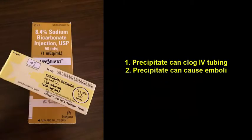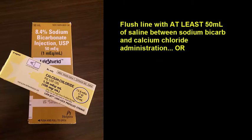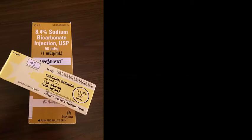Smart people tell you that IV limestone is bad for patient care — we don't want to push IV limestone into people. A couple things can happen: you can get precipitate that can clog the tubing, and you can also cause an embolus. So how do we fix this? Flush the line with at least 50 milliliters of saline between sodium bicarbonate and calcium chloride administration. Or, if you have time and the resources, initiate a second IV line and use one line for each medication only — and that will solve the problem.